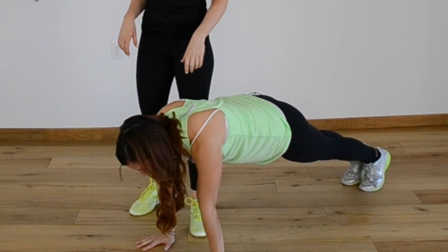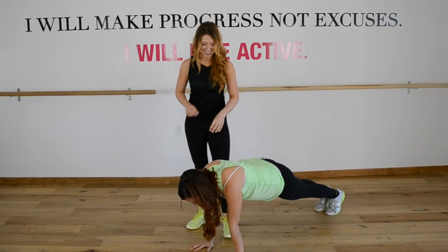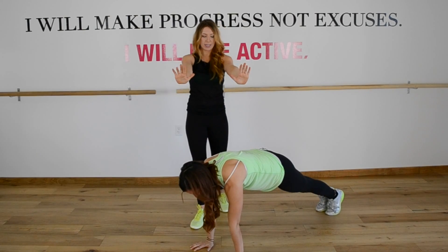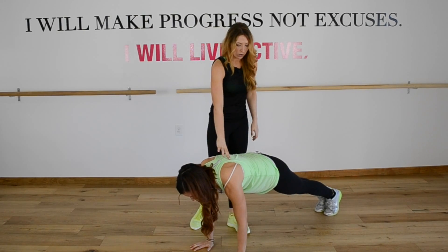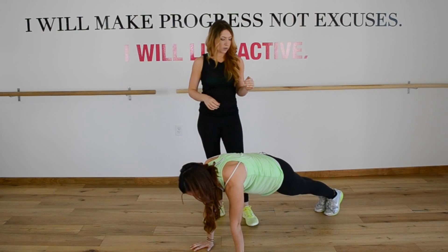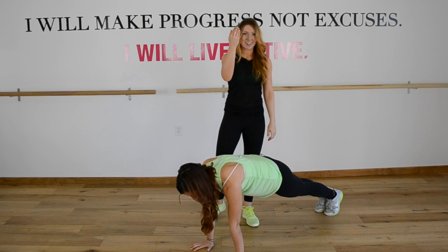Right here she's rounded through her shoulder blades. She can show a sunken-in position — you don't want to do that. We see that a lot. Push the floor away from you with really straight arms. Your shoulders are stacked right over your wrists. Her back is nice and straight — her lower back is not arched, and it's also not way up in the sky.